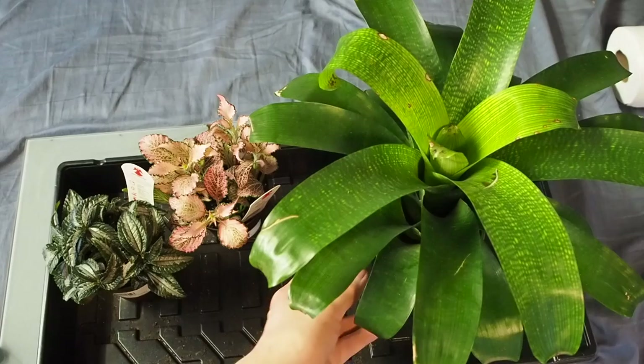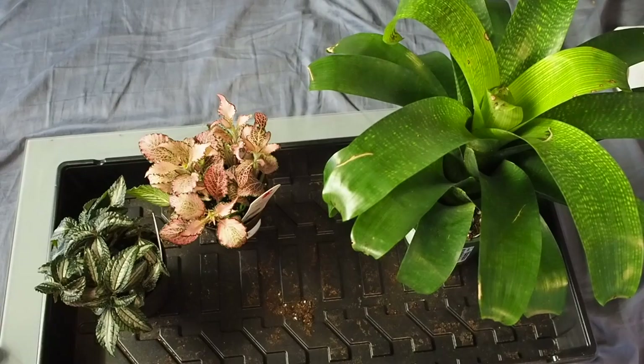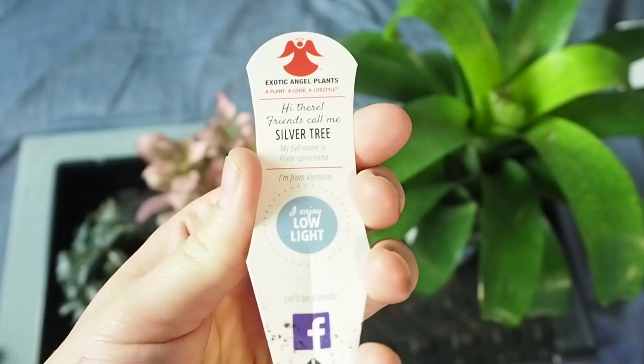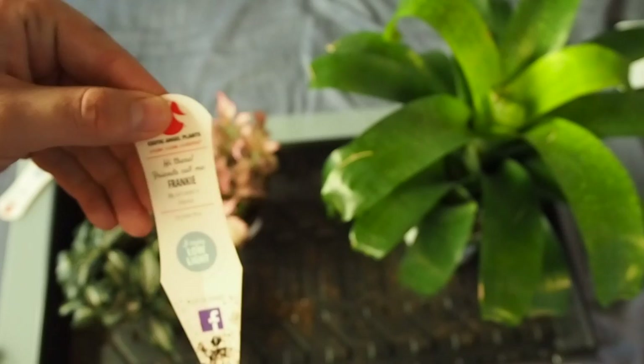Over here, these were actually from Home Depot. Home Depot where I am is famous in my household for having a lot of pests on their plants. I inspected these pretty quickly and they looked really good, so I decided to pick up these two. This is a Fittonia, or a Nerve plant — as you can see it's very unique, its leaves are quite thick, super cool. This is a Pilea spruceana. I think these will both do great in terrariums.